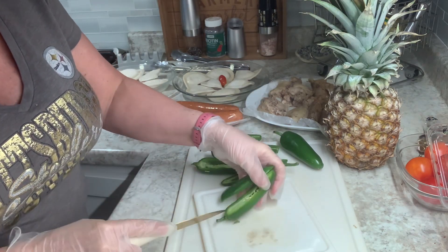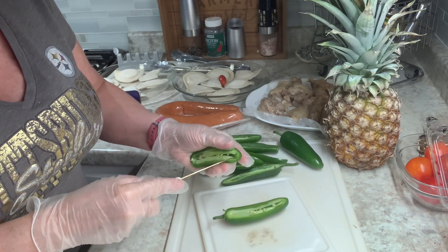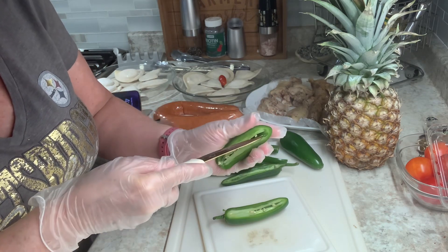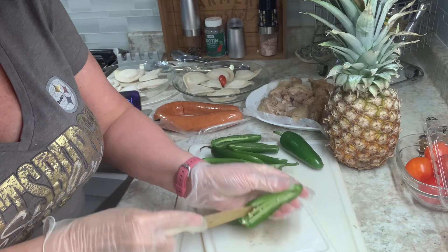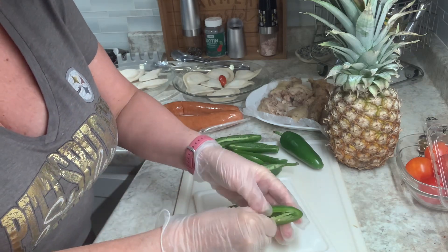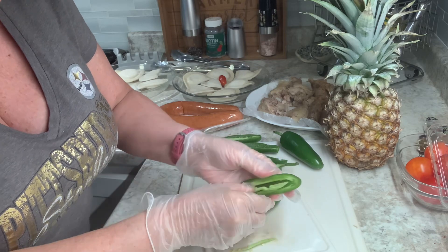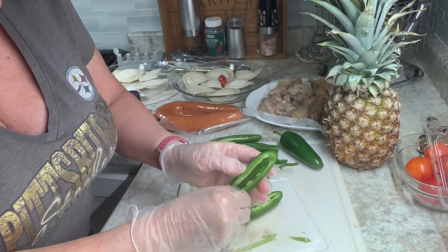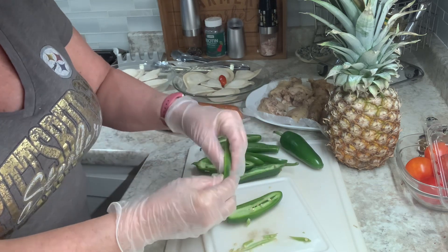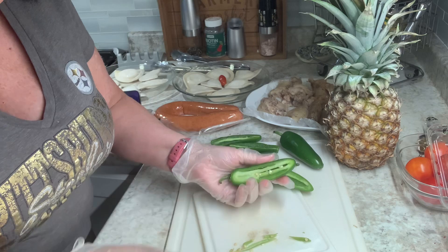Do I need to take this little stem off? No, I don't. But these ribs and the seeds — that's what's really the hottest part. So I try and get those out best I can. I like to get all the rib out, because again, that's the hot part. And now you have this nice little boat or cavity to stuff.